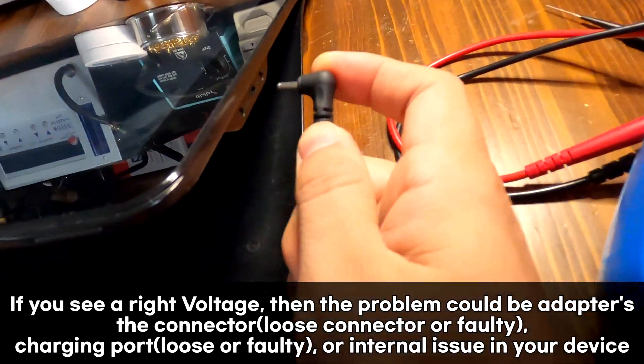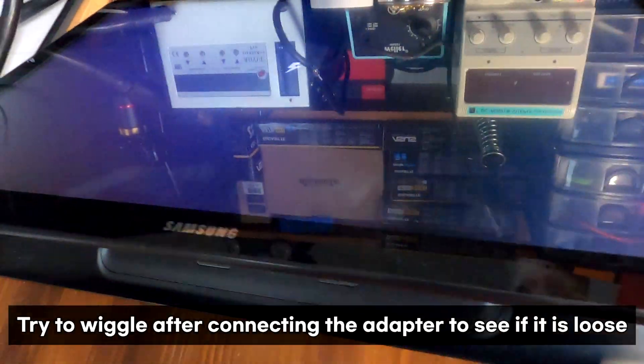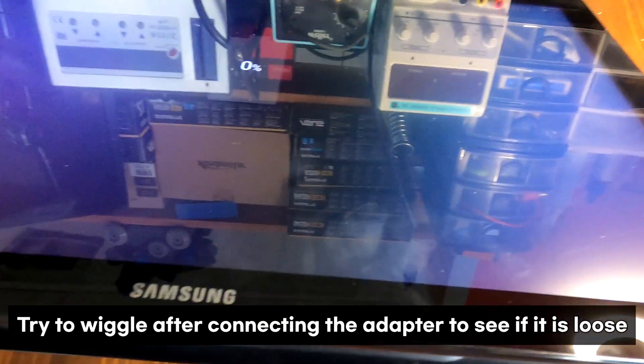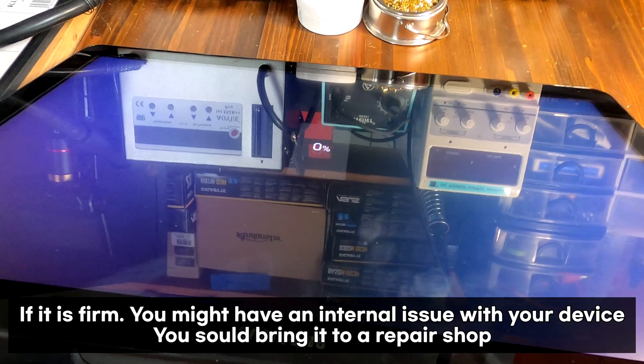Let me plug this in to this Samsung tablet. It's a little bit loose, but hey — look at this — it's charging! We just saw the charging indicator and it says 0%. Seems like it's working.